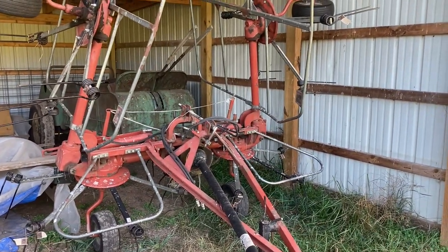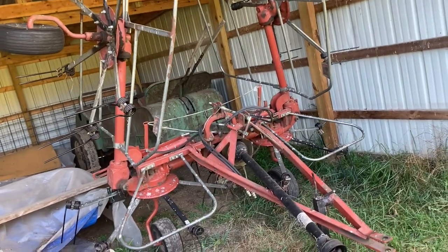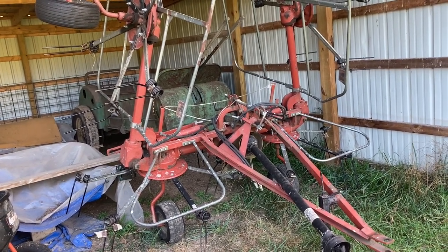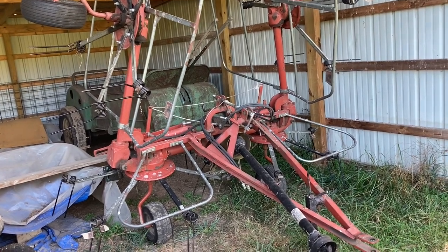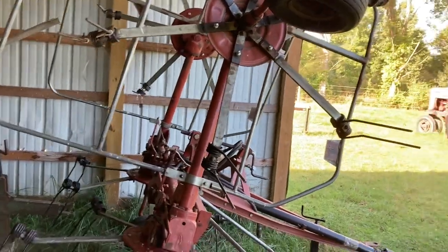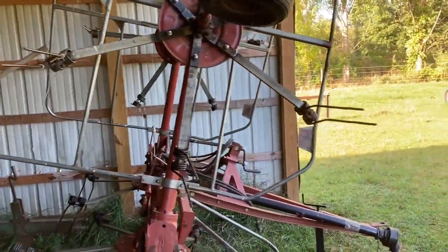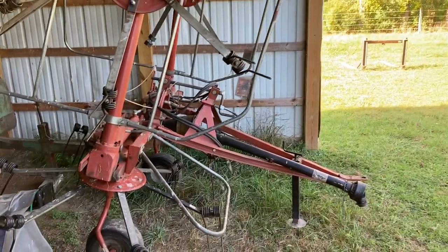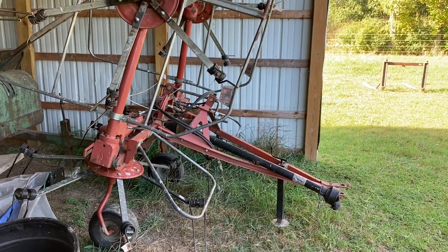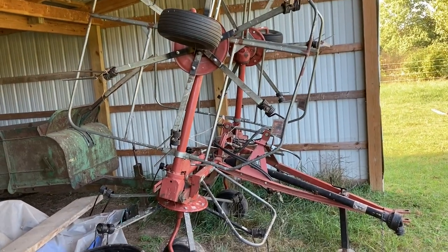It does do a nice job tedding — you just have to be a little gentle with it. This will ted two rows at a time once they've been mowed. For those not aware, the tedder spreads out the hay evenly across the field out of the windrows after mowing, fluffs it up, and takes about a day off your total dry time. I really recommend having one because it can get you out of a major bind if you've got rained-on hay, high humidity, cold nights — whatever weather conditions are making the hay dry poorly. One of these can get it dried fast. I paid four grand for that.